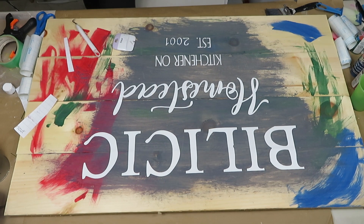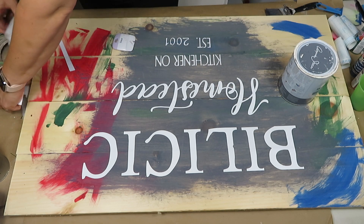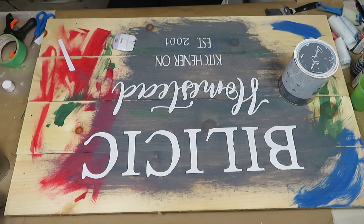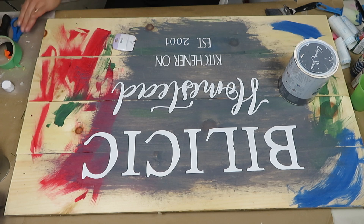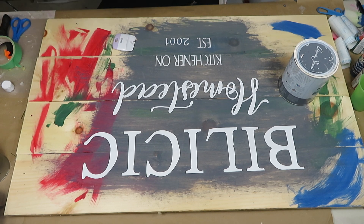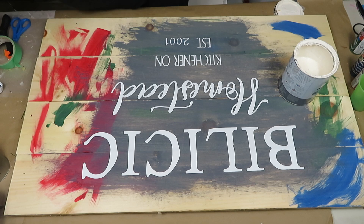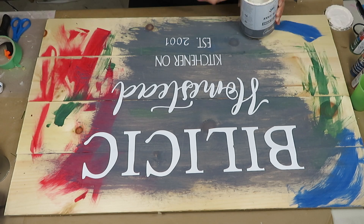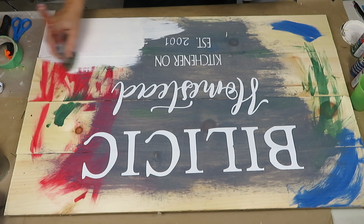Now that my vinyl is on, I'll be painting with Annie Sloan original chalk paint, which used to be called Old White. I always say that because I'm so used to the old name. You want to make sure you're using chalk paint, because chalk paint gives you a much better effect when sanded down than acrylic paint. You could use acrylic, but chalk paint is the easiest and best for achieving this effect.